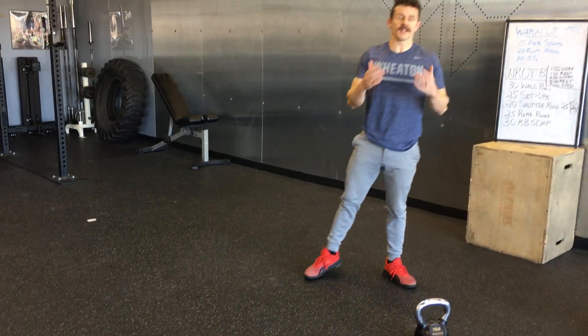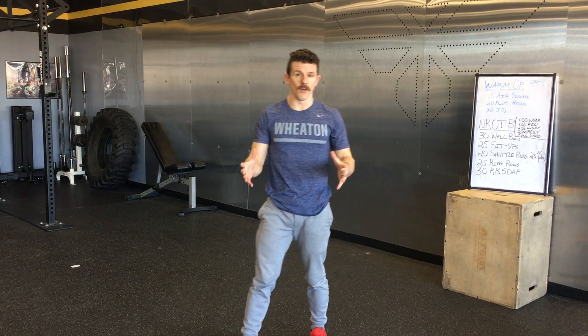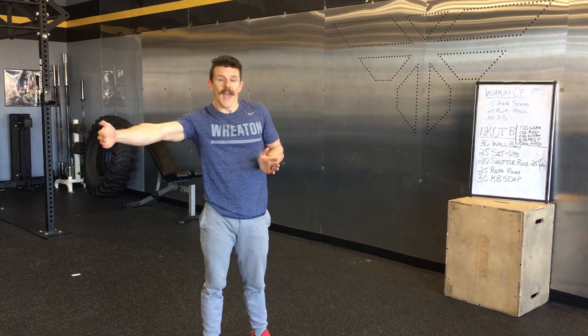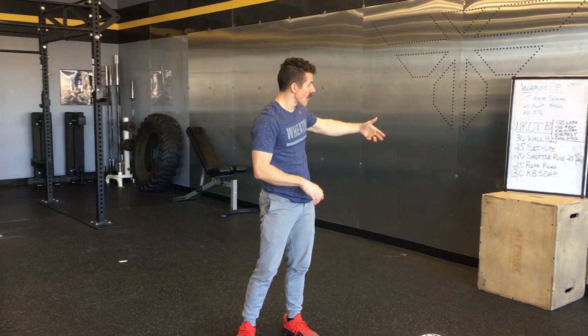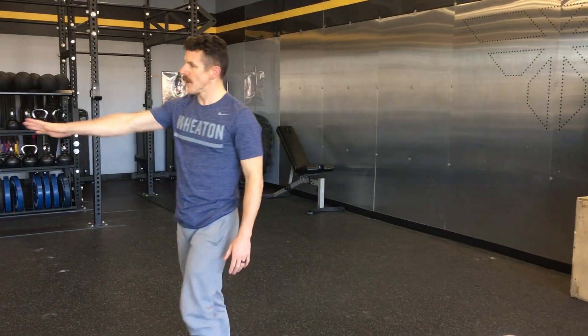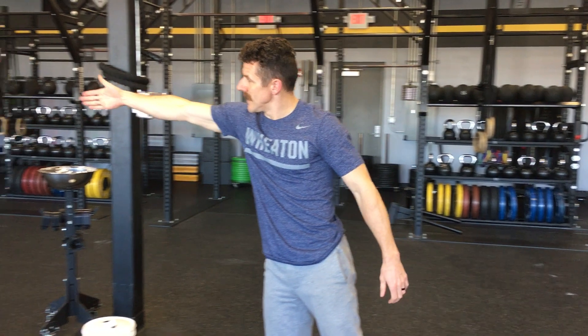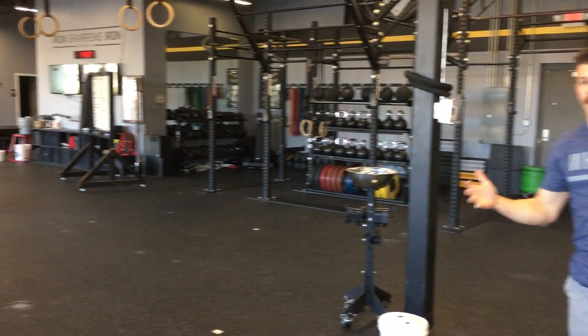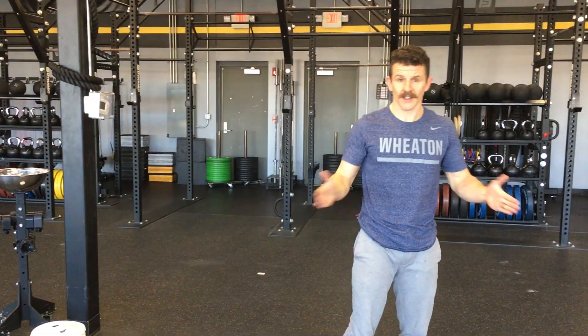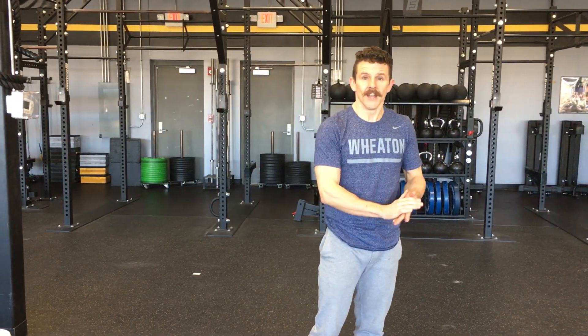Then your shuttle runs — this should be a shuttle run wherever you are. It's 50 feet total, so it's 25 feet out and then 25 feet back. On the board we're showing shuttle runs in Wattify as 25 feet, but it's a two count. If you're going to measure at home, you just need to know 25 feet is the length and you're going out and back. Don't just go one distance of 50 feet — do the 25 out and back for your reps.